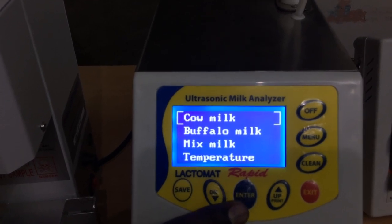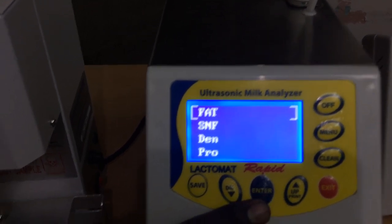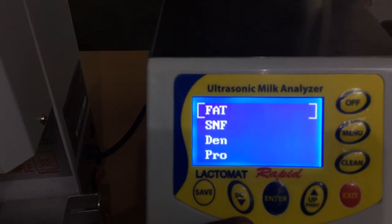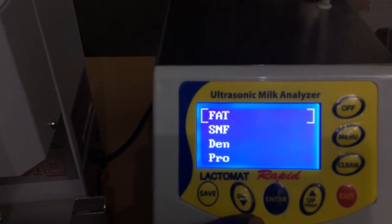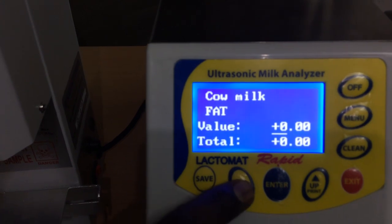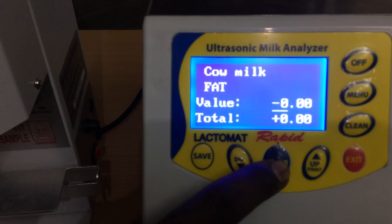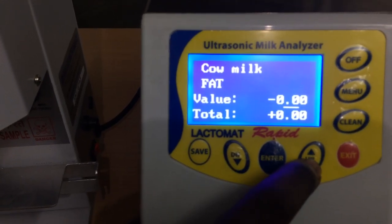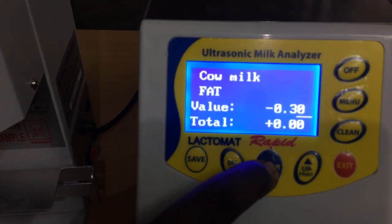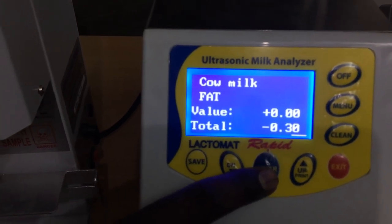Let me first show you in the service menu correction. In this correction you can make cow milk correction, buffalo milk correction, and mixed milk correction. You can also make a temperature correction. In the cow milk, you can make correction in fat, SNF, and density. For example, I want to reduce fat by 0.3 — just press the arrow, go to the next, enter 0.3 to reduce. See in the total value it is minus 0.30.